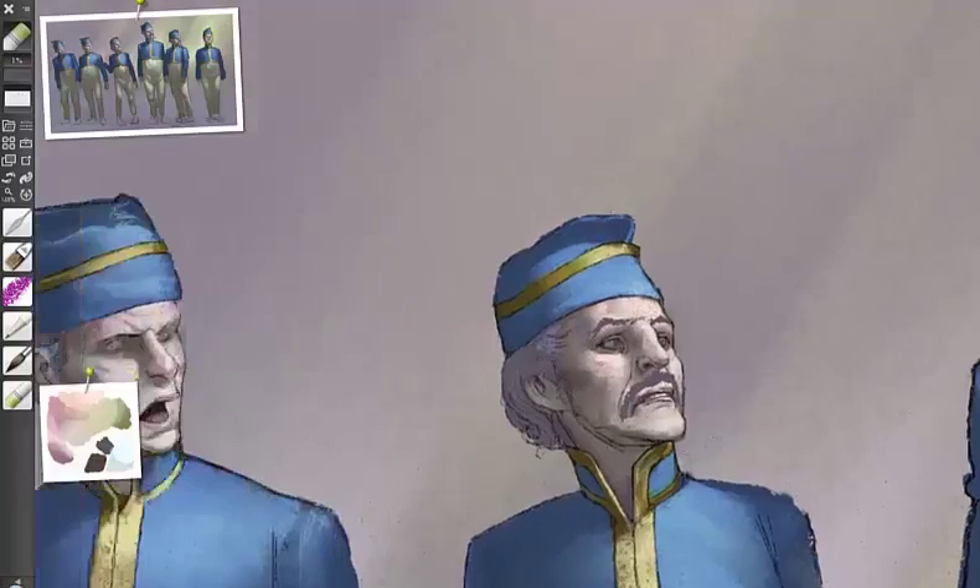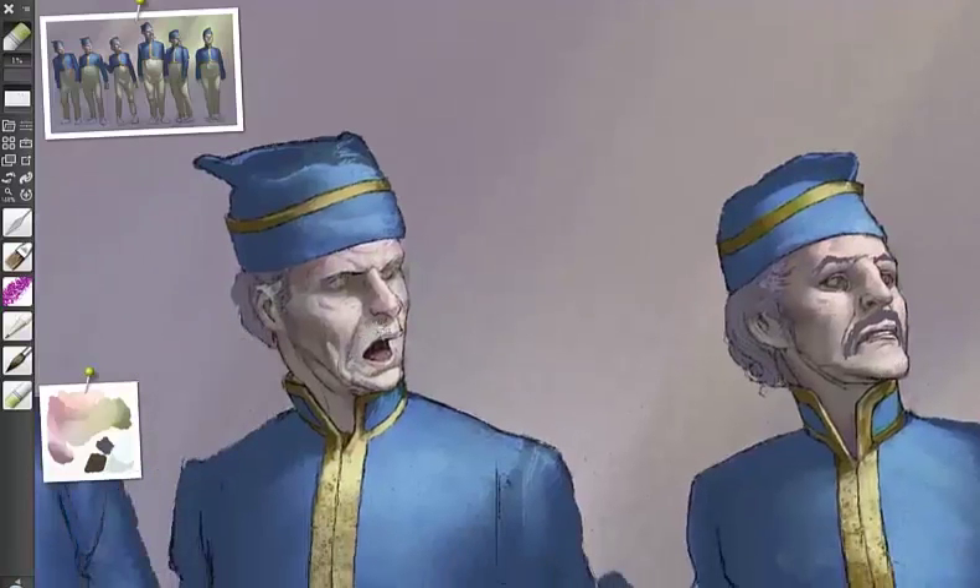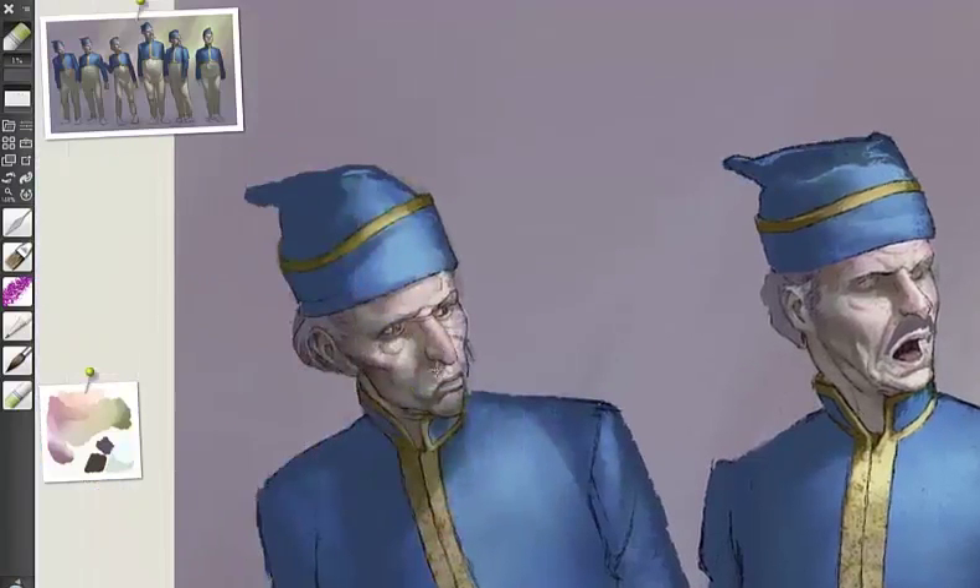Whatever perspective the faces are drawn in, you need to take that into account when you are putting a moustache on. Otherwise it just won't make sense. If you're looking straight on at a face, obviously you can see more of the moustache. If the face is turned away, you can see less of it, and the angles have to conform to the face — how it curves over the top lip, because that's what it's attached to. It may also be connected to a beard or sideburns.